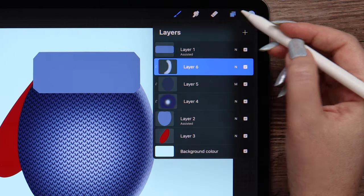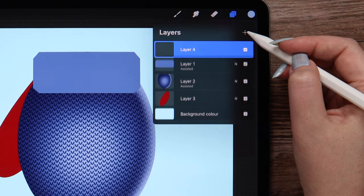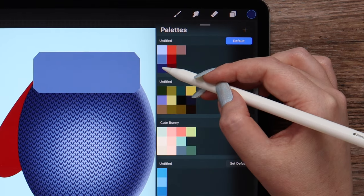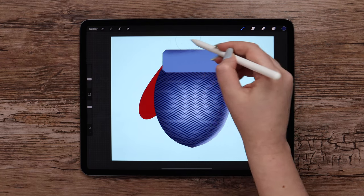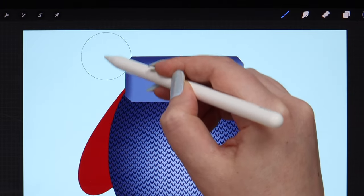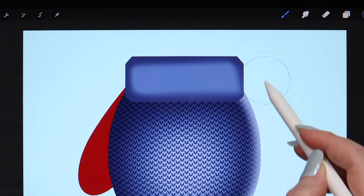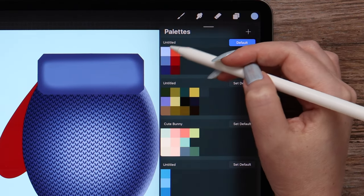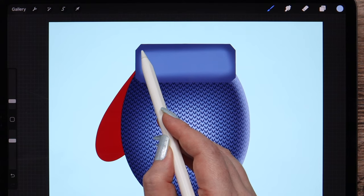Creating one more clipped layer on top of this and changing the color into light blue. I will grab the soft brush to add the reflected light on the right side. We can finally merge all layers related to this. I will create a clipped layer for the upper one. I will first select the dark blue color and draw around the shape on the sides, on top, and bottom. Then pick the light blue color, lower the brush size, and draw these two lines slightly.